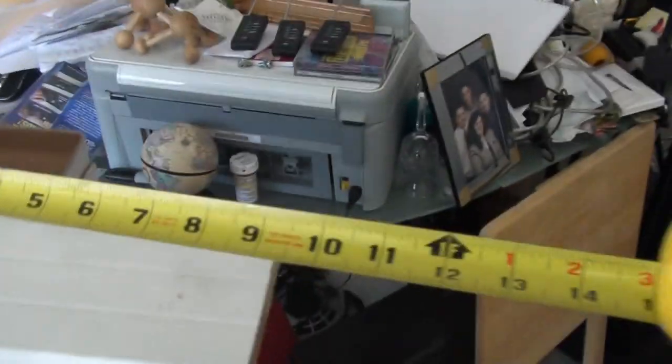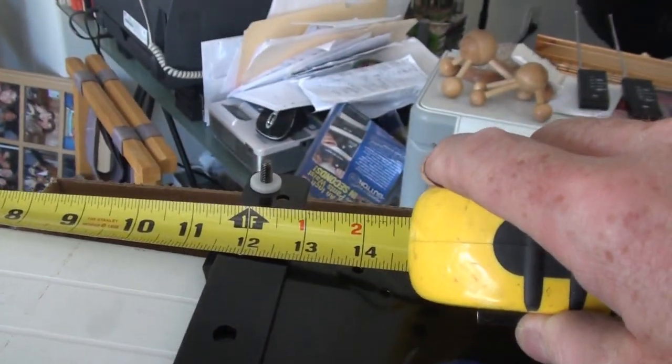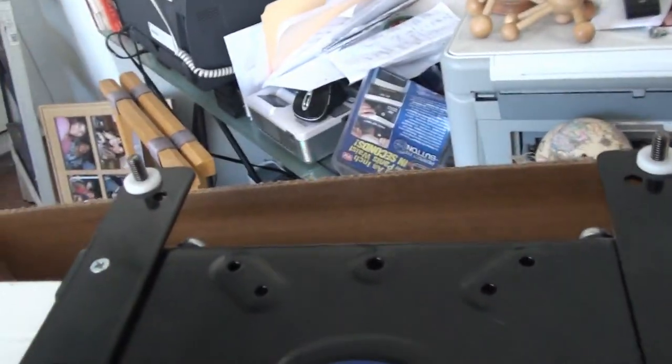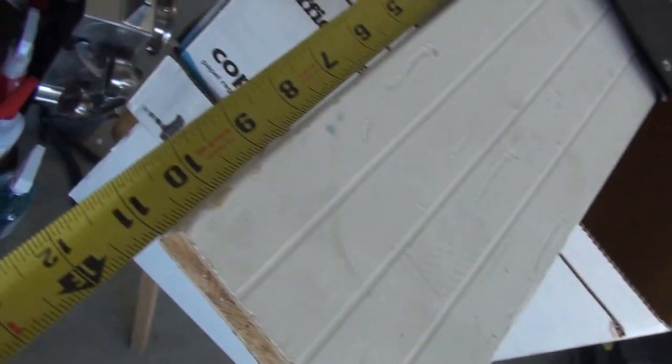We're gonna measure to make sure it's right. With the tape measure, this side is ten and a quarter and this is eleven and a half, so it's got to go over this way some. We need to be ten and three-quarters on each side.